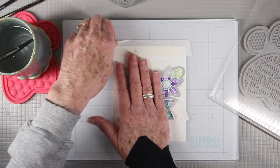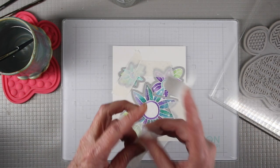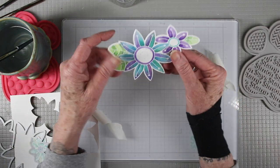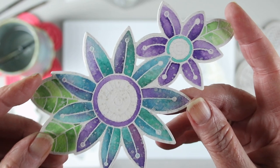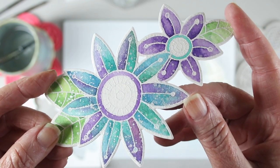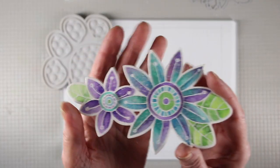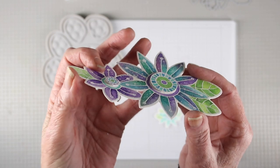Once everything is dry I've placed some low tack tape, put the coordinating die on top, and run it through my die cut machine. When I'm done die cutting I can gently release my flowers from the tape — here's how they look close up with those droplets of metallic paint. Here's how my flowers look with the centers colored in and cut out, then stacked up with some dimensional tape.